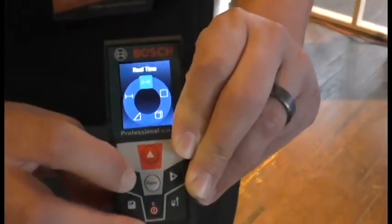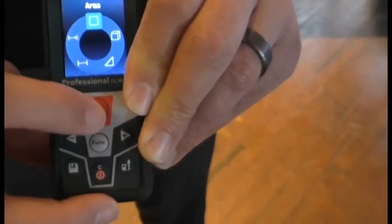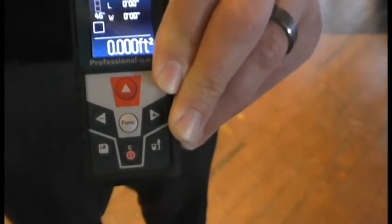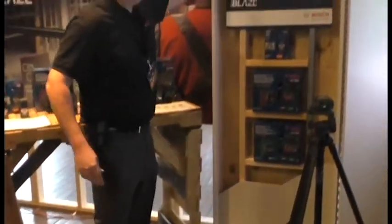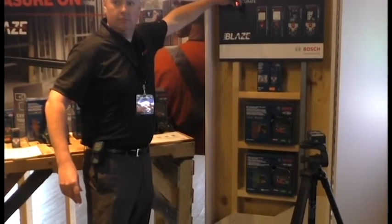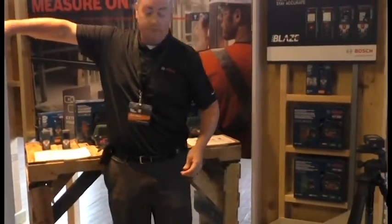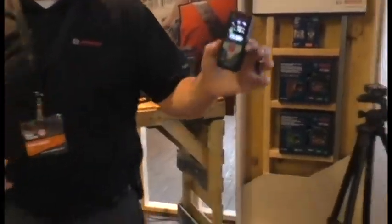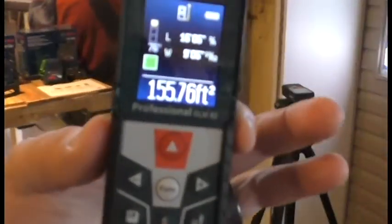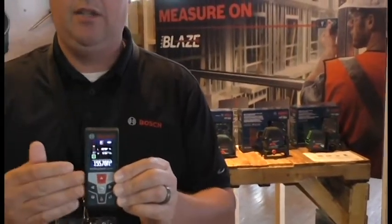Probably the most commonly used feature is area. Area is length times width. So I can very easily hit this button twice — see my wall here. Press the button and that area is 155.76 square feet. I don't need to write it down, I don't need to know how to do any multiplication — this does it for me.